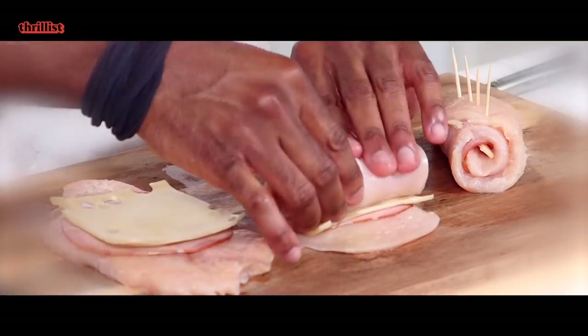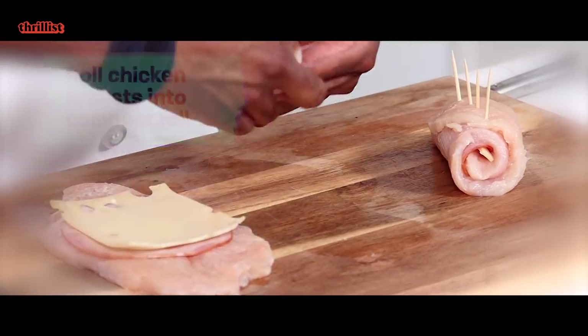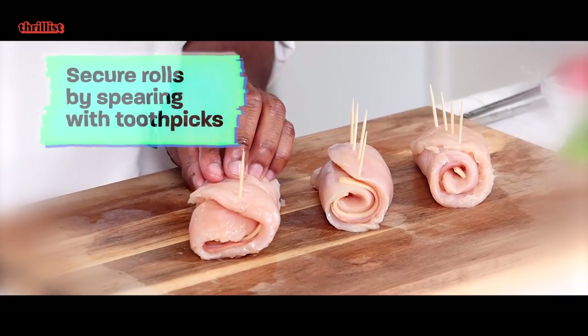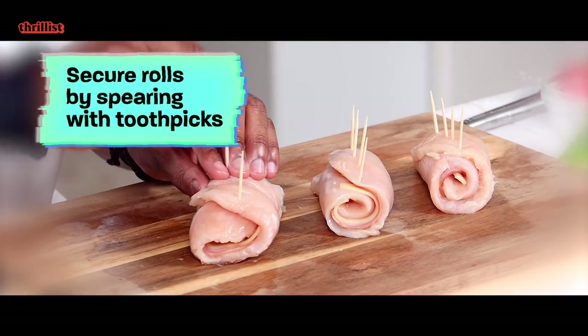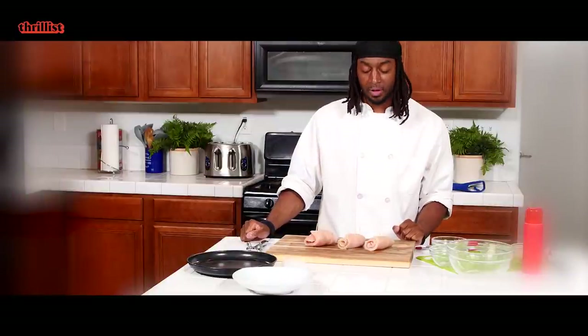Still making mistakes all the way up until the end. Alright, we're gonna roll this out. There we go. And now we're going to secure it with a few toothpicks. We've got three rolls right there.